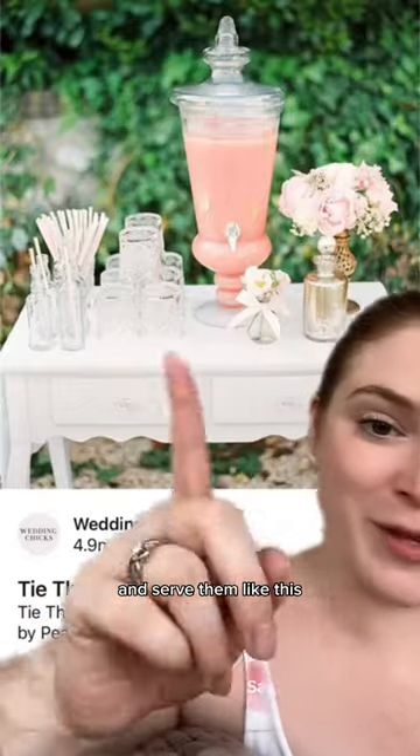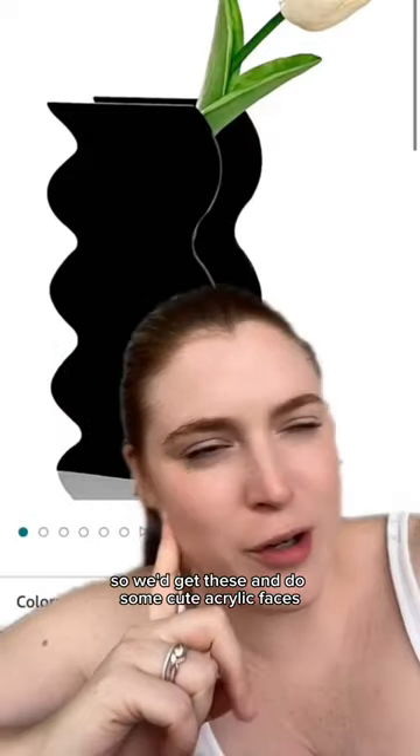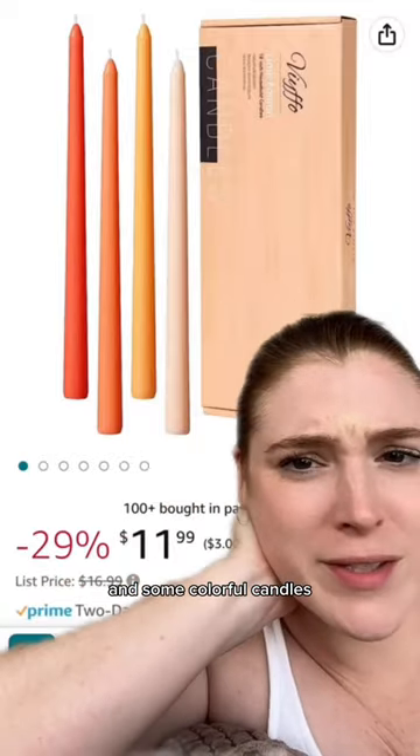And then we can turn them into these and serve them like this. Found it on Amazon, but I am obsessed with this look. We'd get these and do some cute acrylic faces and some colorful candles, more touches of disco ball.